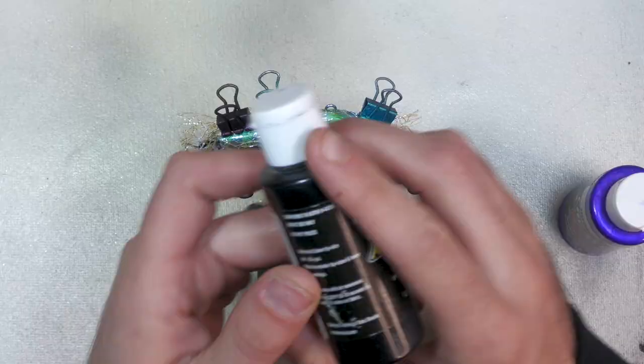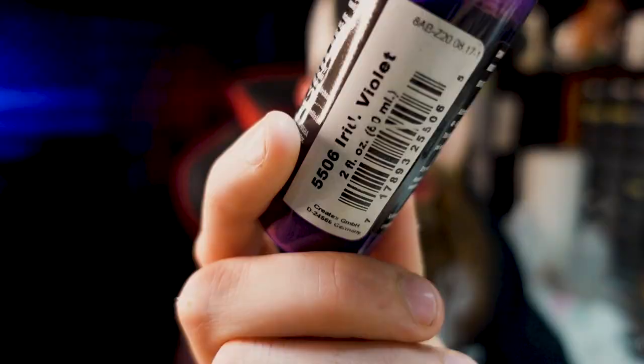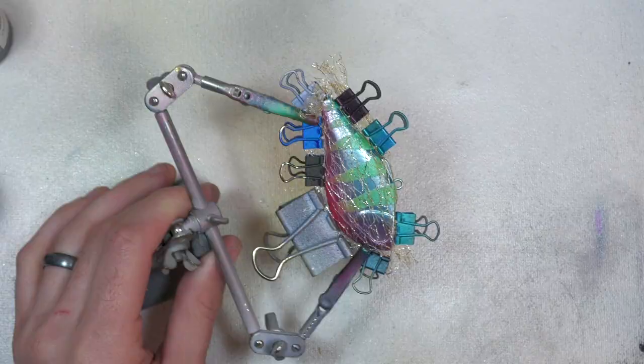I'm sure everybody does this — I think I know what we're going to do color-wise, but then when I go to do it I start second-guessing. We're going to be using black at the end, and I was thinking about doing just solid blue over top, but I really feel like we could add another color in there. I kind of want to fade from one color to another. I've got this iridescent violet, which is a beautiful color — so maybe we'll fade from purple in the front to blue in the back.